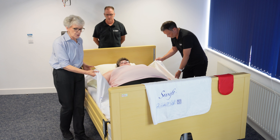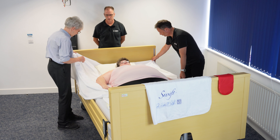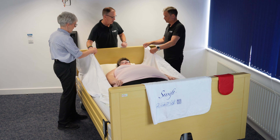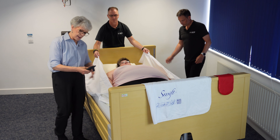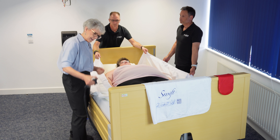The first thing we're going to do is untuck it — we untuck to use it and tuck it in to lock it. I'm going to ask Chris to get hold of the handles at the top. To make it slightly easier, I'm just going to raise the knee break of this bed a little bit so that we're going downhill slightly.